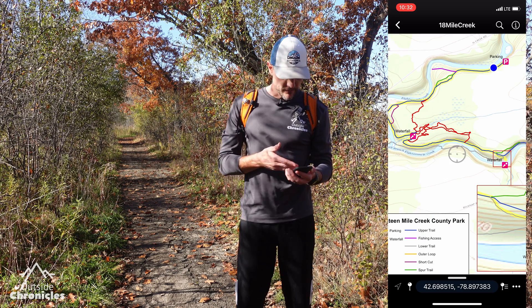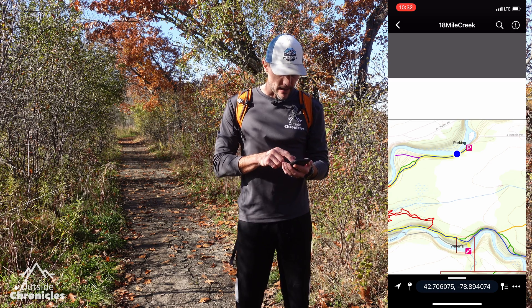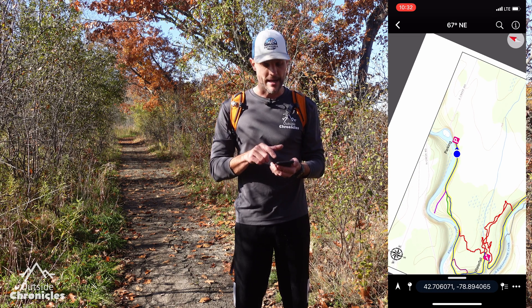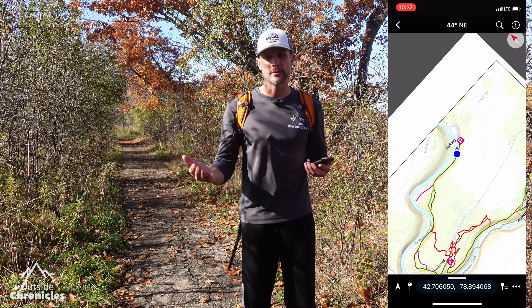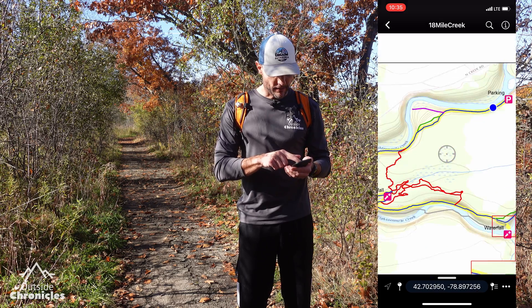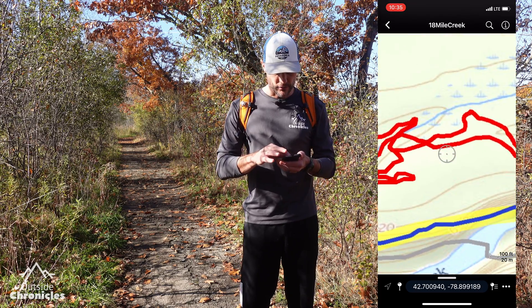The first thing I want to show is the map view — this is the default view of Avenza. At the bottom left there's an arrow, which is your compass icon. Right now the arrow is just an outline; if you press it once it updates your location. Press it a second time and it orients the map in the direction of travel. The blue dot now has an arrow at the top corresponding to the top of your phone and your direction of travel, so you can see how the map orientation moves with you. Navigating around Avenza is very similar to Google Maps: one finger to pan, one finger tap to zoom in, two finger tap to zoom out, two fingers to rotate, and pinch and expand to zoom in and out.